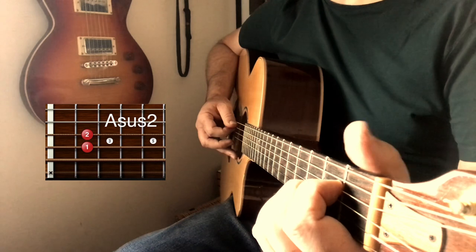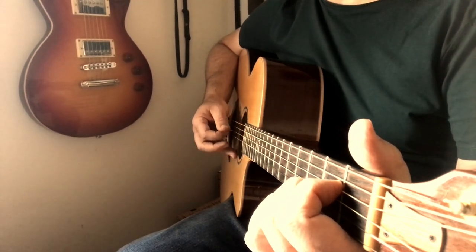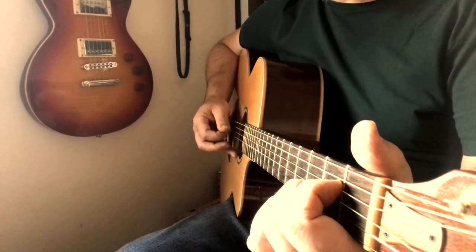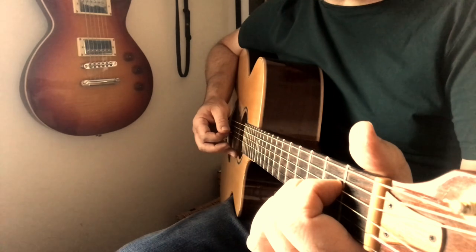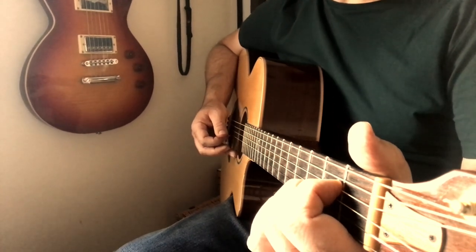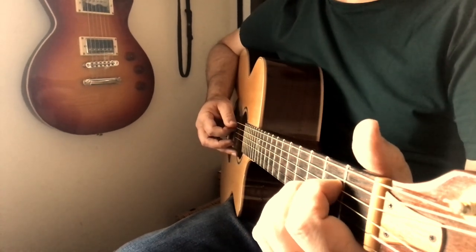That's going to sound like this: down, up, up, down, up, up, and then finish it off with a down and up. It doesn't really matter where — I'm not going to overthink which strings I'm hitting there, purely because you're holding down the chord anyway. Any string that you hit within that chord, it's going to sound good.